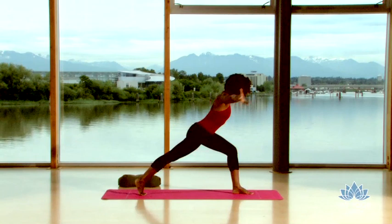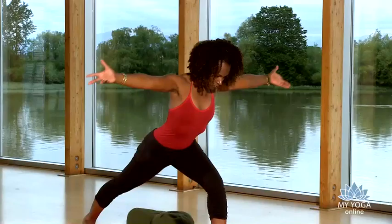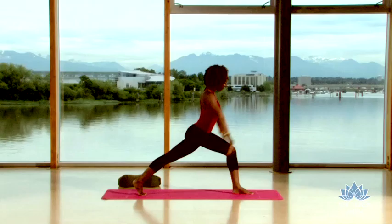As you inhale, draw the arms forward over your head. Exhale, hands back by your hips. Inhale, arms over your head. Exhale, hands by your hips. Breathing in, arms high. Exhale, return them to your hips. Root down through your front foot and rise and lift your heart high.